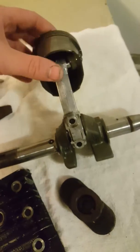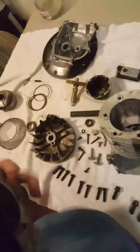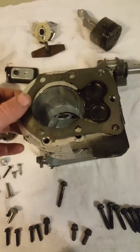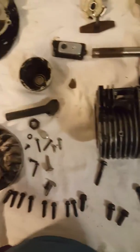When it turns, it makes compression in the engine which powers everything. This is the cylinder head — it goes over here like that. Your head bolts go right in those holes, and then when you put your gasket in there, that creates a nice seal.